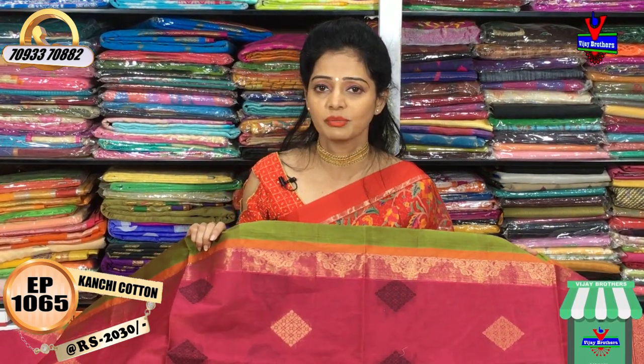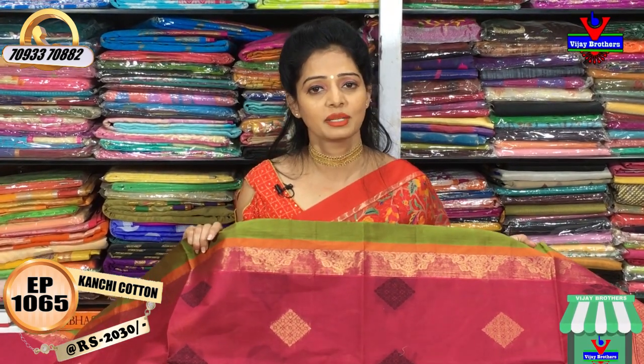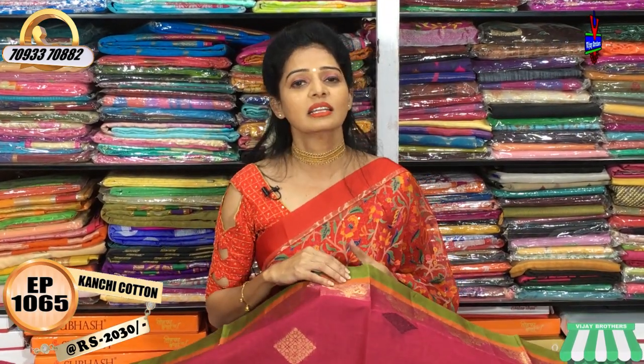We have a yellow color saree, a white and black color saree, and a brown color saree — all available in this collection.